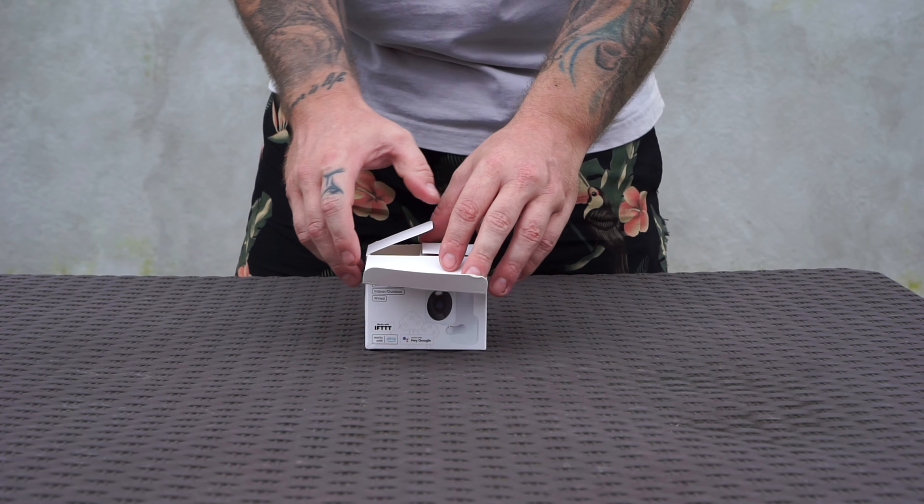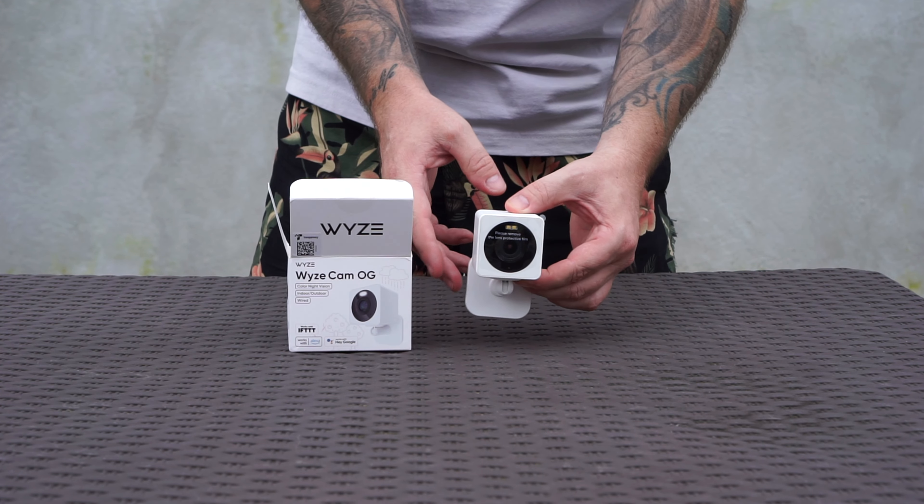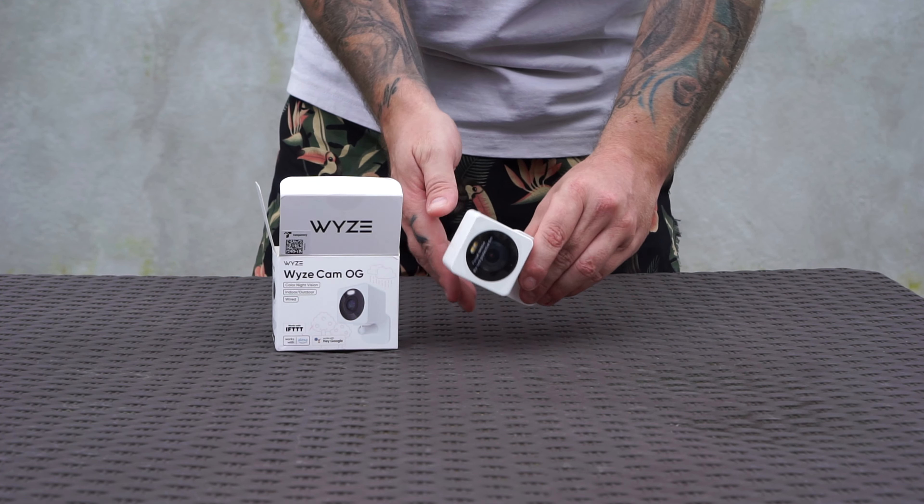What's up guys, Chris here from Security Bros, back with another video. Today we are taking a closer look at the Wyze Cam OG — is it any good? Let's find out.